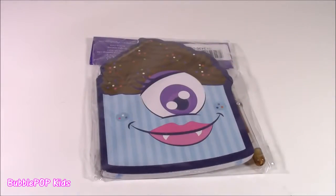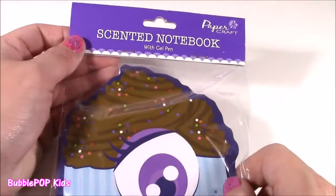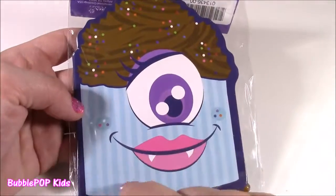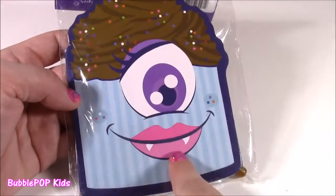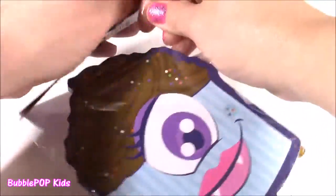How about a little Dollar stationery? This notebook and pen was only a dollar. It is scented — I wonder what it's going to smell like. It kind of looks like one of the monsters in Monsters Inc. — a cute little cupcake with sprinkles, but she's got one big eyeball and some fangs. I bet this is going to smell super chocolatey. Let's test it.